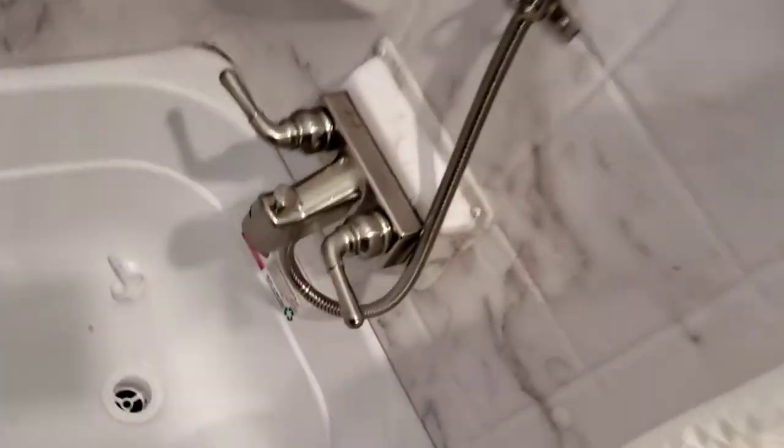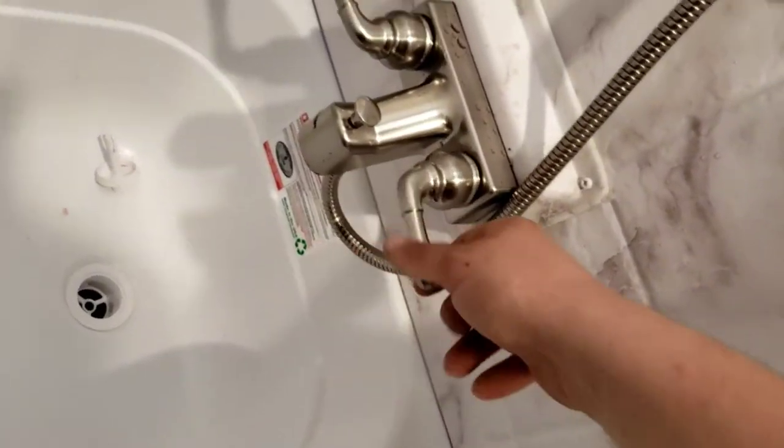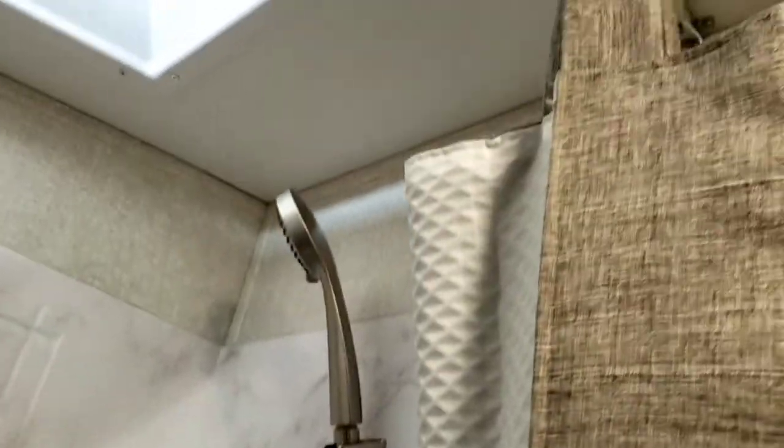The tub is super simple — turn it on like that, you can turn both on. Lift this up and it's going to divert the water to your shower head.